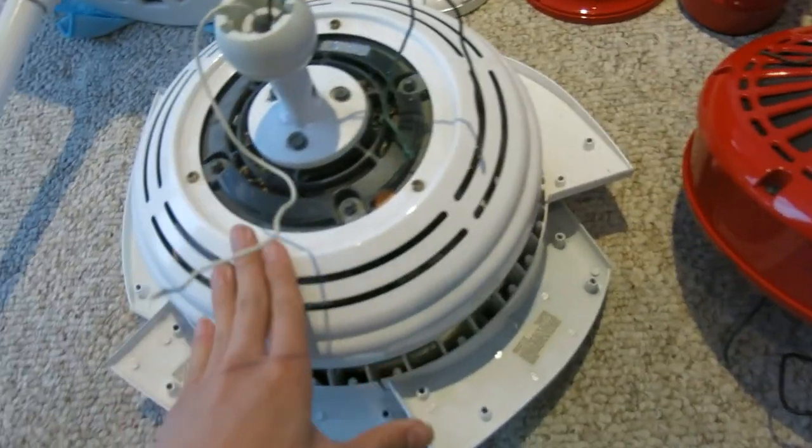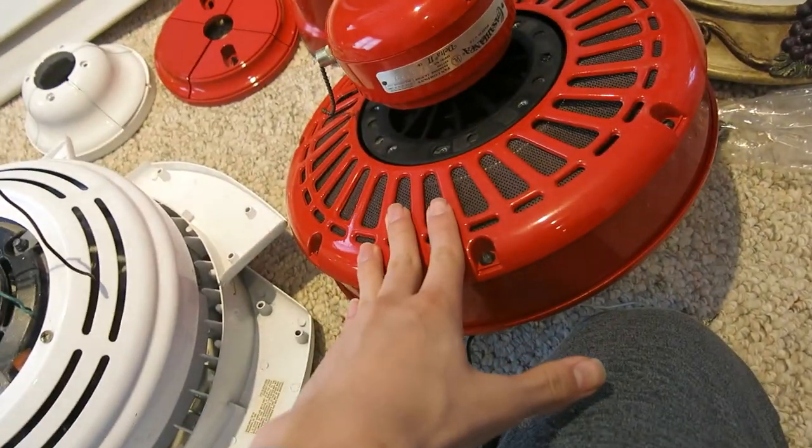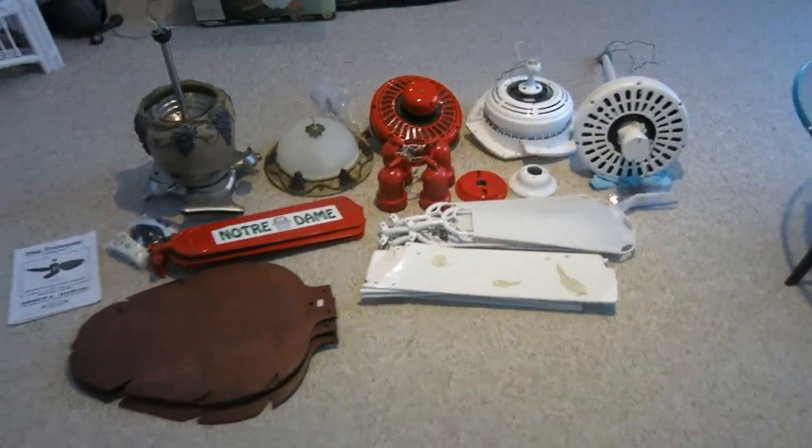This fan I got for $100. This one was $15. This was originally $30 but I talked the price down. This was $43. That was $50. And the pedestal was $150. Anyway, that's it for this vlog. Thank you for watching, and bye!